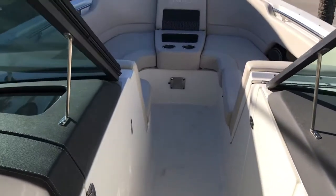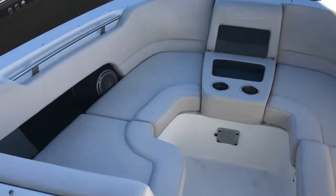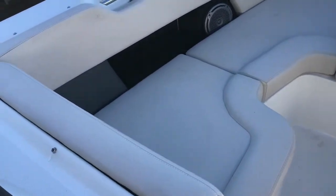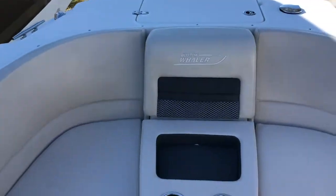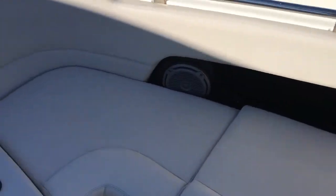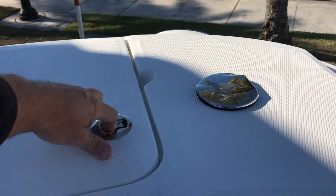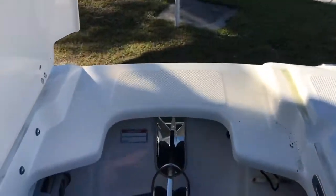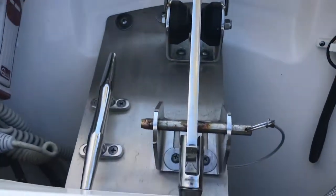Moving forward, you can see we've got nice lounge seating up in the forward portion. All the cushions are in great shape, bolsters all look good, and there are lots of cup holders. You've got some JL speakers up front here as well, a forward shower, your anchor locker with remote control, and your windlass.